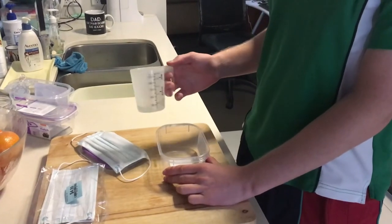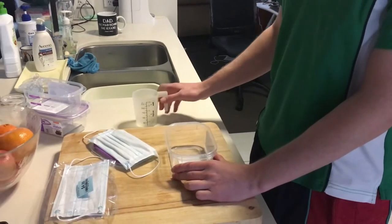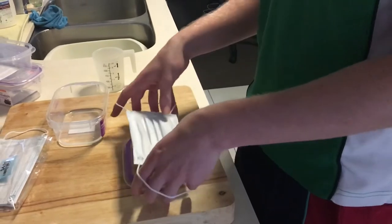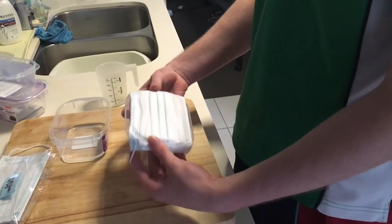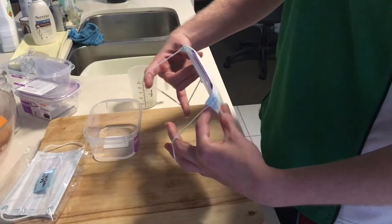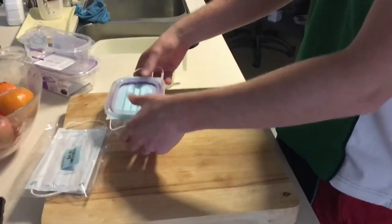To sterilize the mask, pour 60 milliliters of water into the container. You want to put the mask over the lid and make sure that it covers as much of the seal as possible. Hold it like this and then put it over the top and clamp it down.